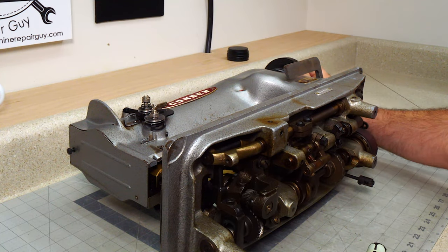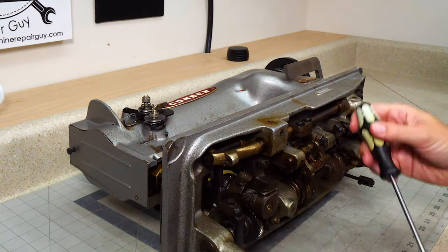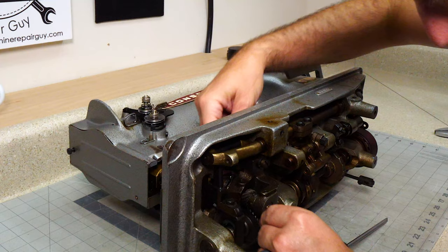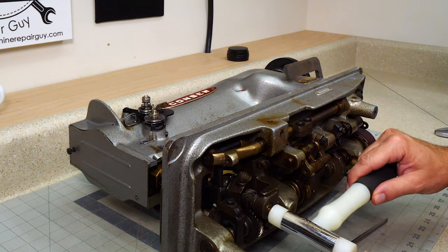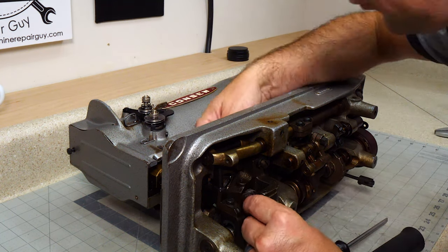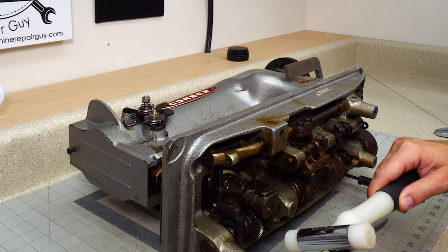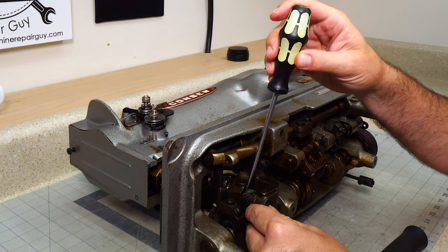There's one screw to loosen it — the other screw is in — and then we want to move this up just a tad. Okay, that is much better.